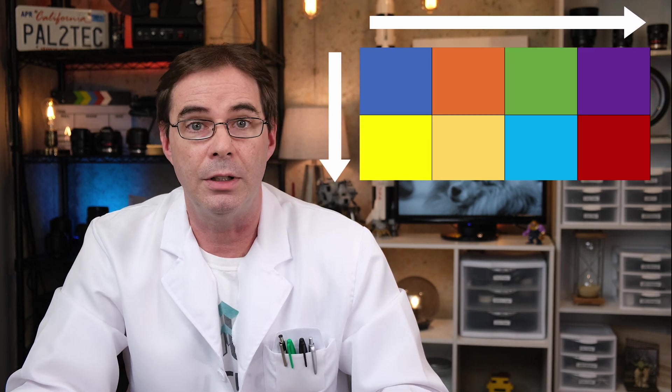To best understand chroma subsampling, we're going to use a special standard grid of reference that contains eight pixels from your video. These pixels are in a grid, four pixels across by two pixels up and down. This same 4x2 chart is used by all manufacturers when referring to how much chroma subsampling their cameras are performing.